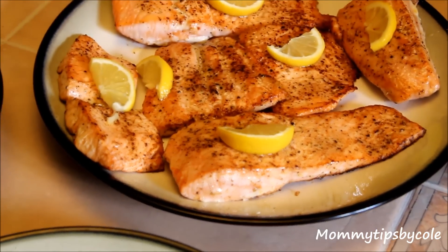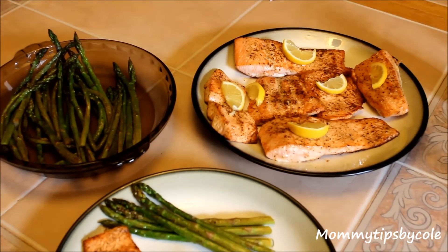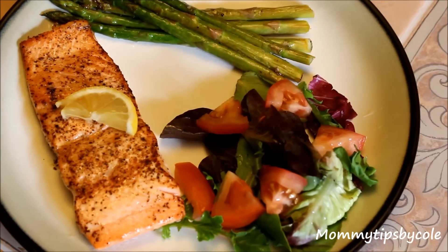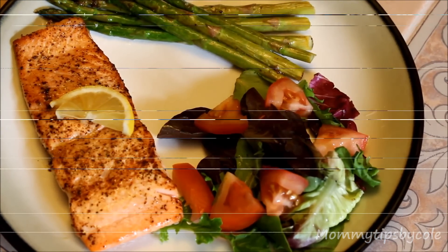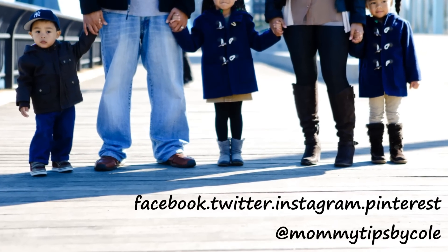And here is the final product! It's so easy to make and so delicious, and you can add rice or salad to it. I hope you guys try it out — let me know, and thank you so much for watching. I'll see you in my next video. Bye!